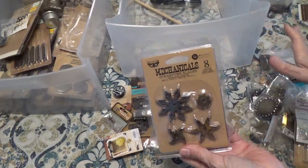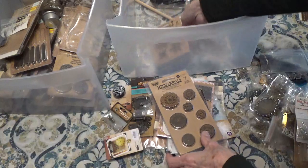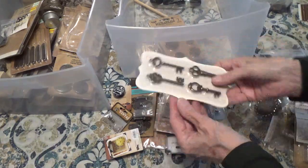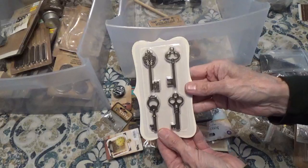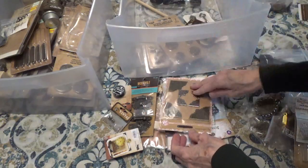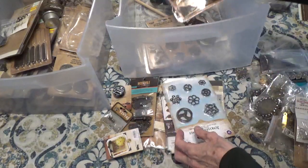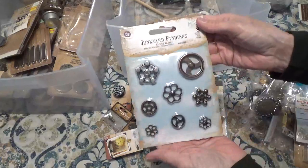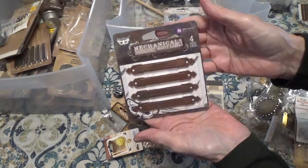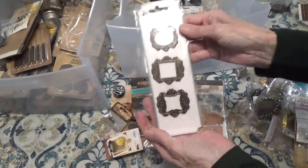So right now we have a different brand — this is Finnebar. This is the Mechanicals. And here we have some Rustic Washers. Some of them I'm not going to have a brand name on — so I don't know what they are. But here's some keys. This is Recollection — these are the corners, little corners. And Recollection. Here we have Prima Junkyard Findings. And here's some more from Finnebar Mechanicals. Some metal frames.